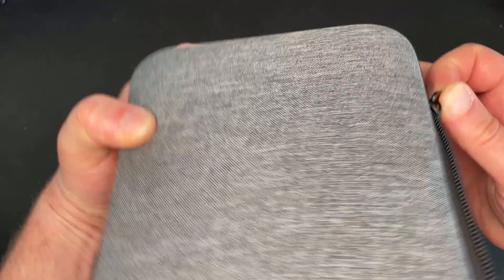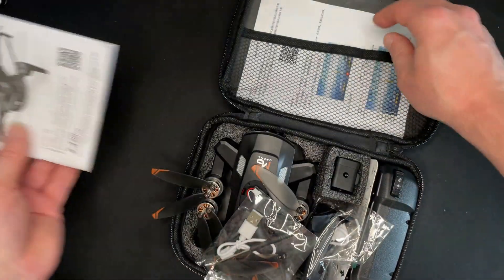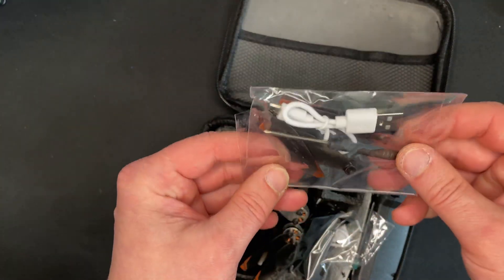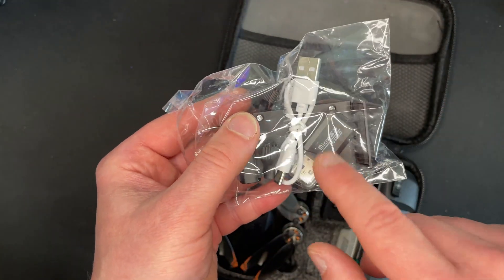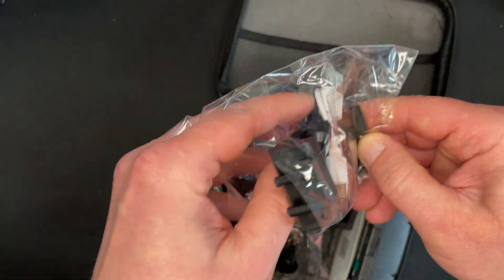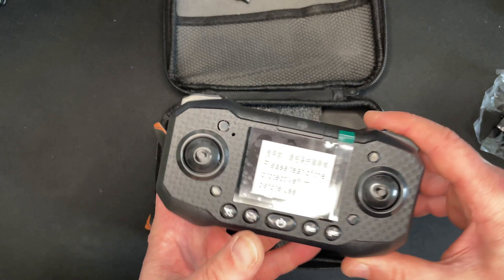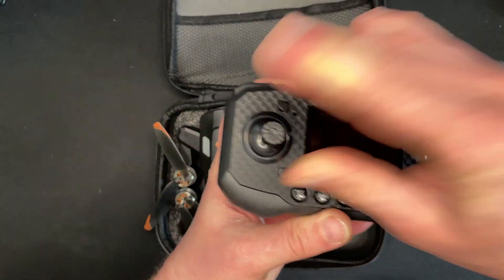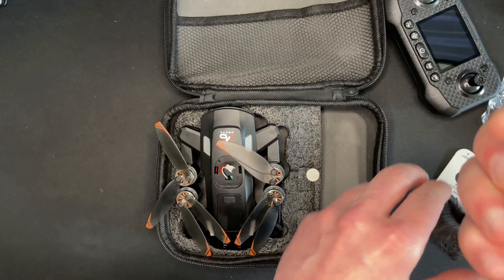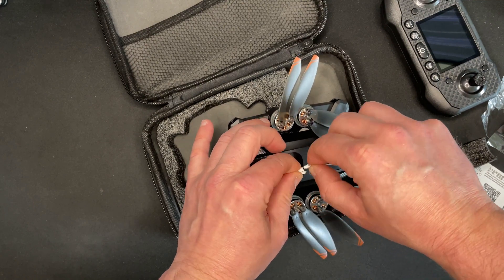The quad comes in a simple box — not super fancy packaging. Inside we have a couple of manuals, spare props, a USB cable, a screwdriver, some nuts, a card reader, a phone holder, gimbals, and the remote. There's also what I think is an ultrasonic obstacle avoidance module, which is quite common in RC toys and hobby drones.